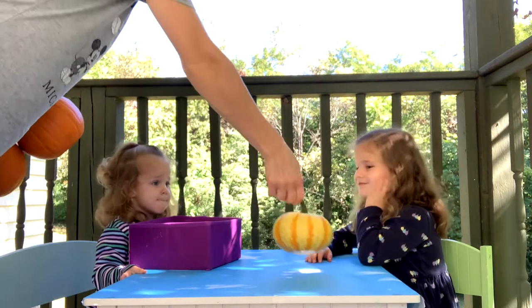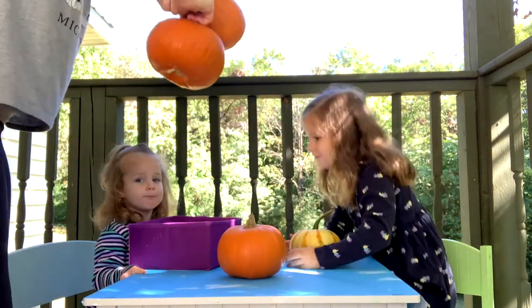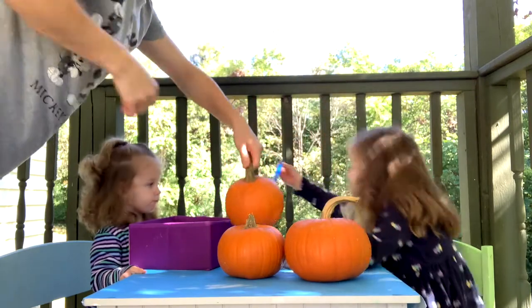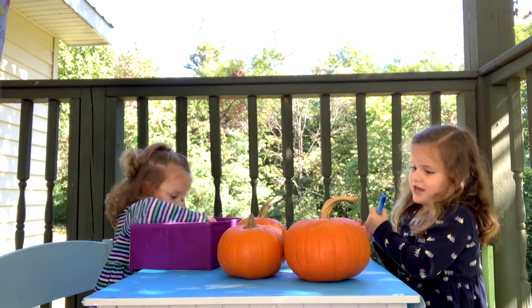Look what we have — your pumpkins! I want to paint my pumpkin with that. You want to color your pumpkin with that? Yeah. Okay.